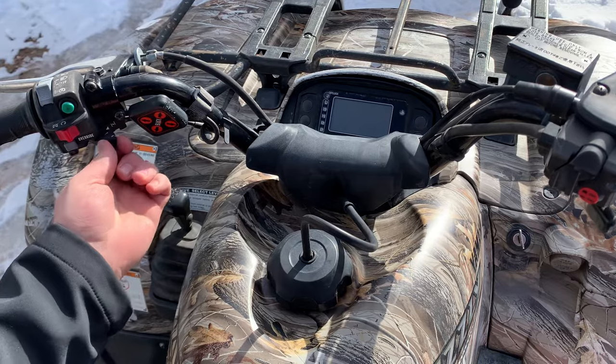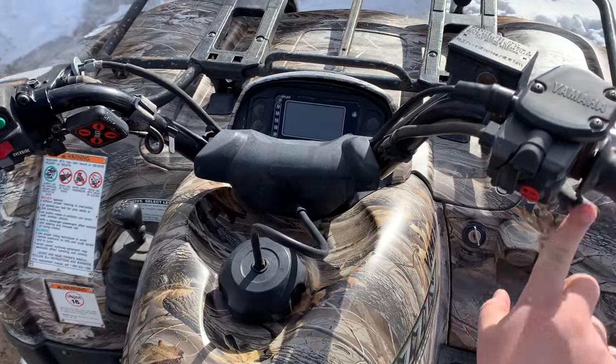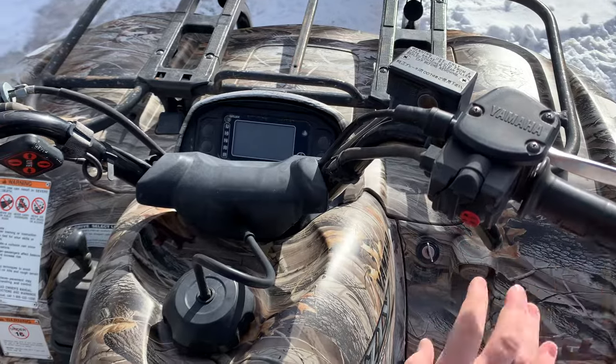The choke is this little guy right here, and then we've got our throttle right here that we push with the thumb, and then our key.